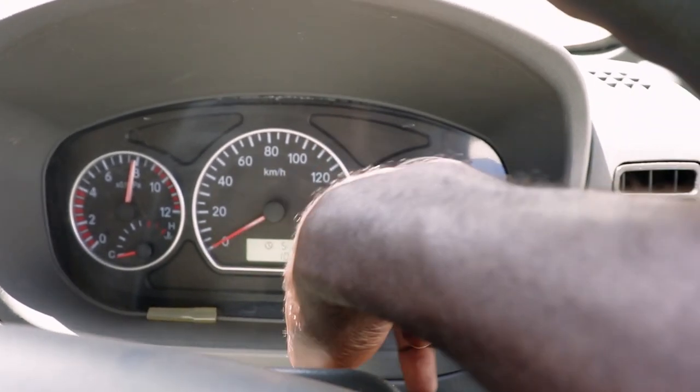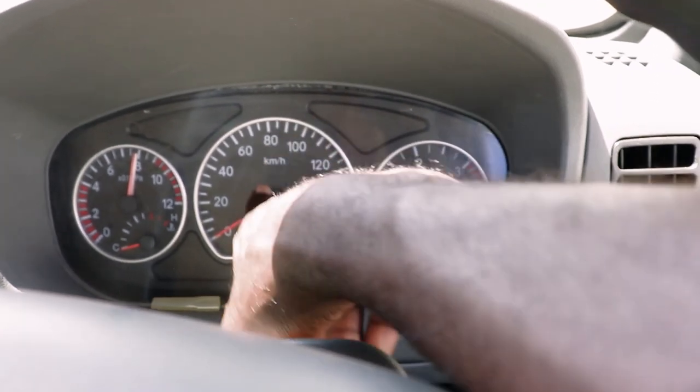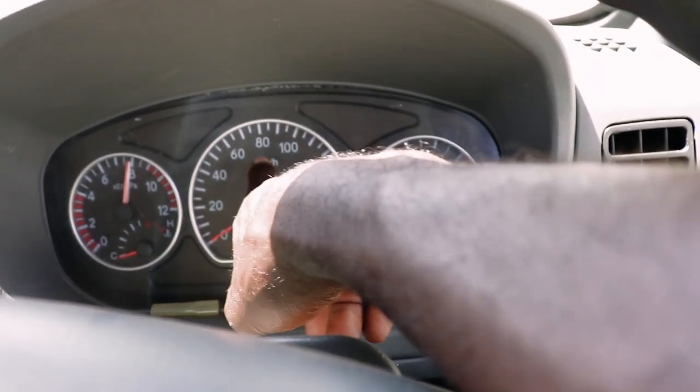Kuna hii ni speedometer - end up to 160. But sasa hapa Kenya tumezaana saidi, ipite kwa 8 hapo.